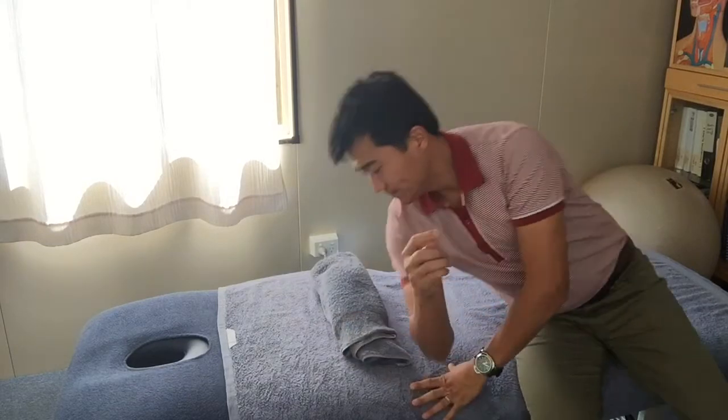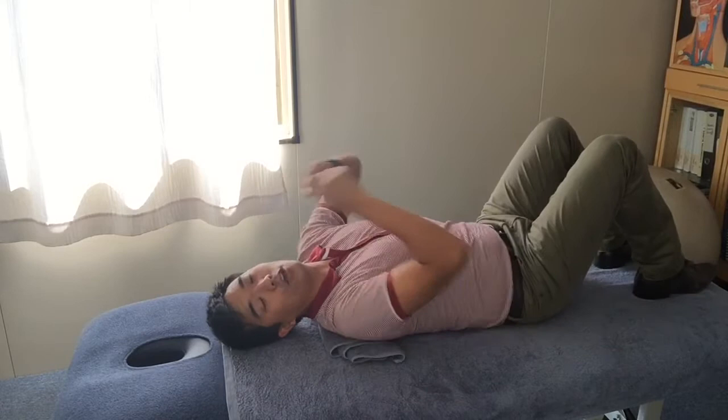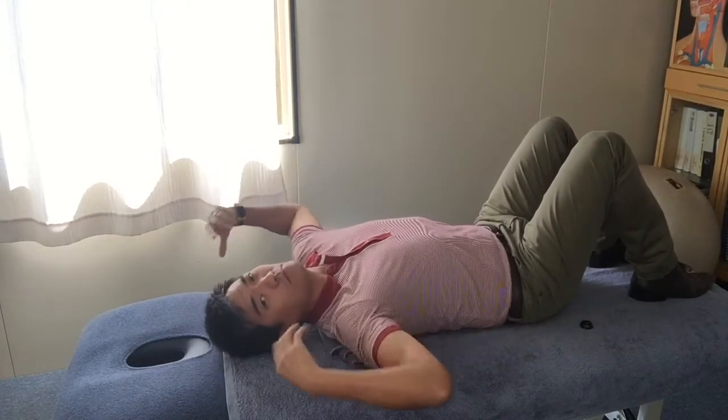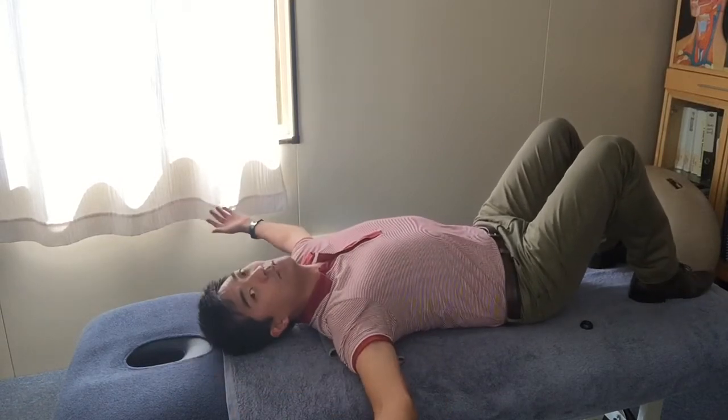A towel roll — put it at the base of your upper spine or just at the base of your neck, let your head fall back, either onto a smaller pillow. It just feels nice to be in this position.